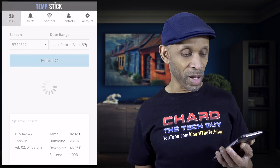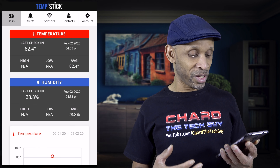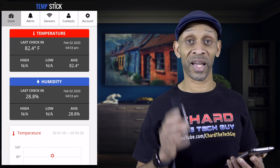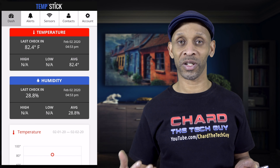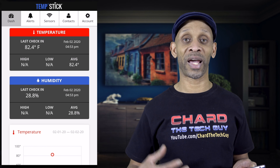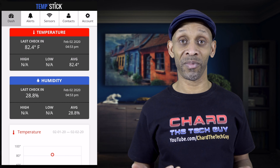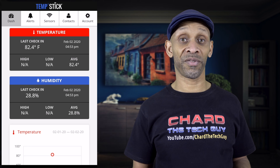Right now the temperature is reading 82.4°F and the humidity is 28.8 — that's because it's not inside the fridge yet, it's still sitting in front of me. I need to put it in the fridge and give it about an hour for it to adjust to the fridge temperature. Then I can start monitoring and set the temperature range. If it goes out of that range, it will send me an alert.